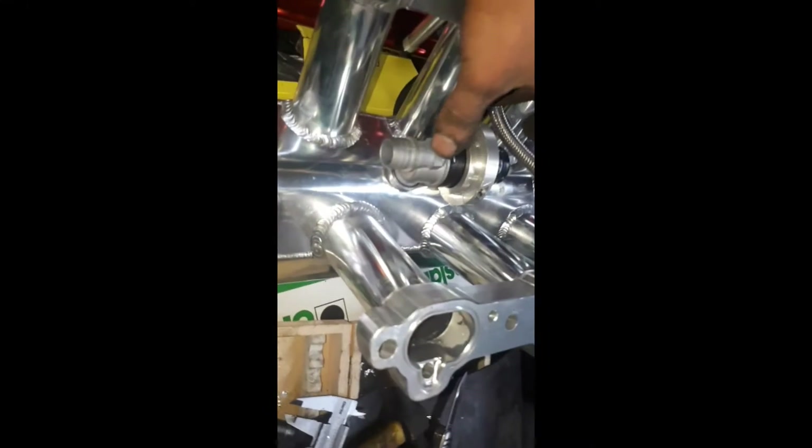Just got to weld that up and then weld the bracket on. Just had to flatten out the edge there a little bit because it was a bit high.